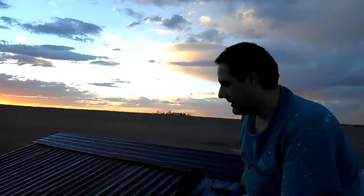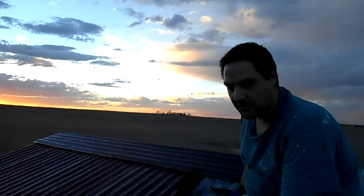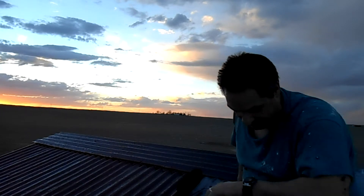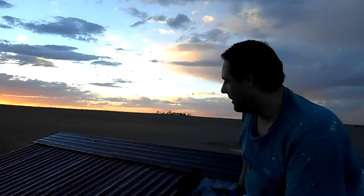I got started kind of late so the sun's going down already. I guess I'll have to come back out this weekend and hopefully finish it up. I'm about a fifth of the way done. I can't even see my watch — a couple hours probably. But once I get it going it'll go quick.